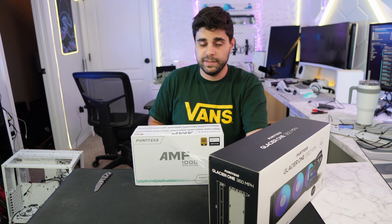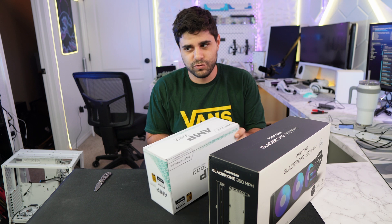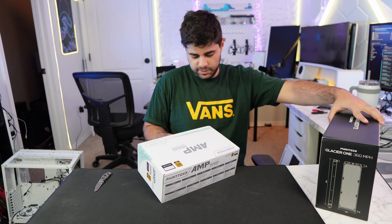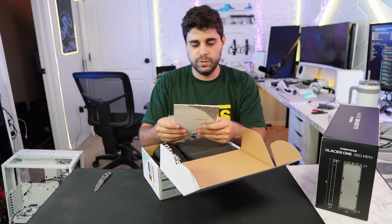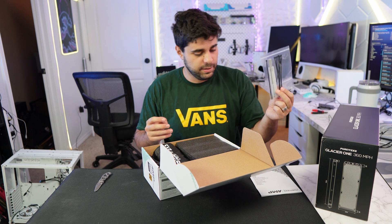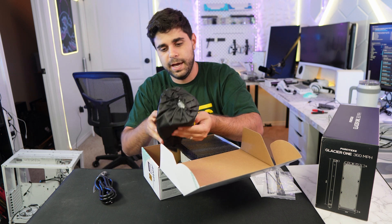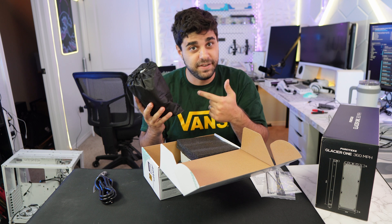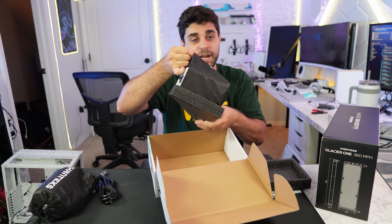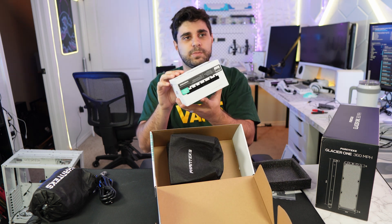Let's open the power supply too. This is a white power supply which is very interesting. Let's check out this power supply first. You get zip ties, the manual, the power cable, and all your cables in a bag — that is fancy. And the power supply itself also comes in its own bag. That is some fancy stuff right here.